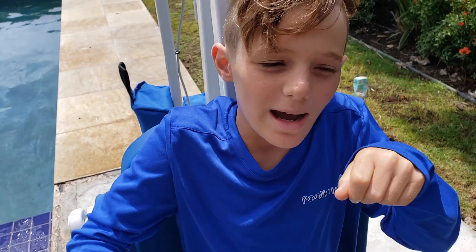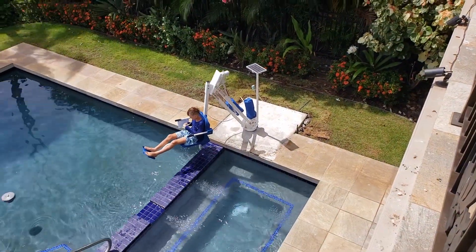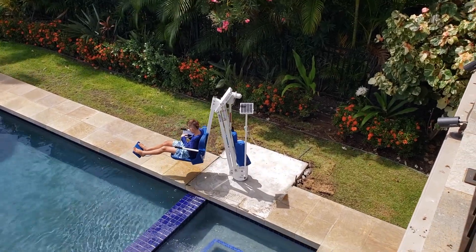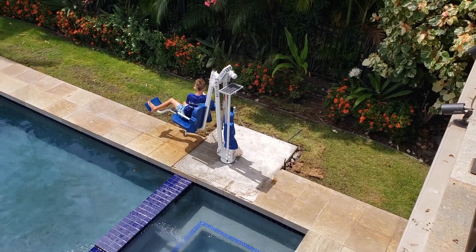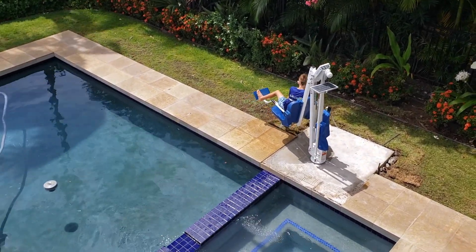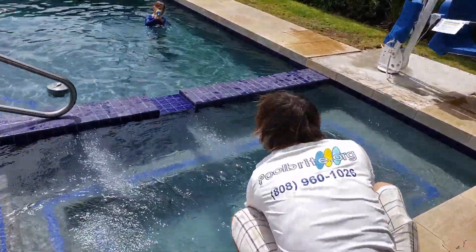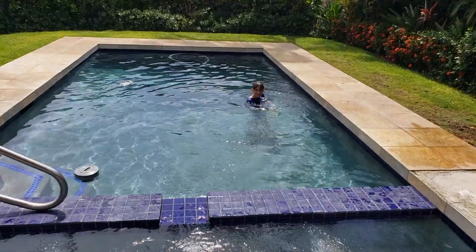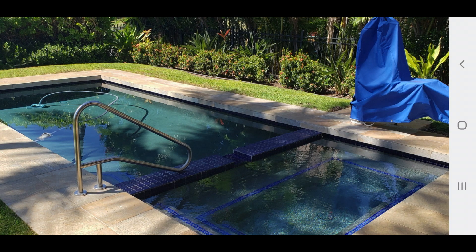Tyler will come in and take care of the rest. Noah is here demonstrating how the electric chair lift works — he hopes he doesn't drown. That's it — pool care, all done!